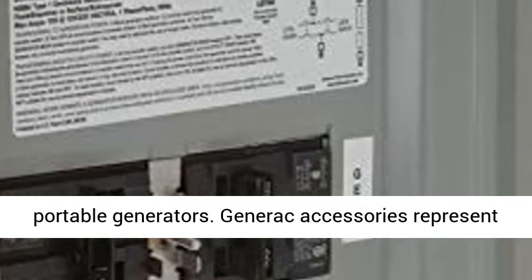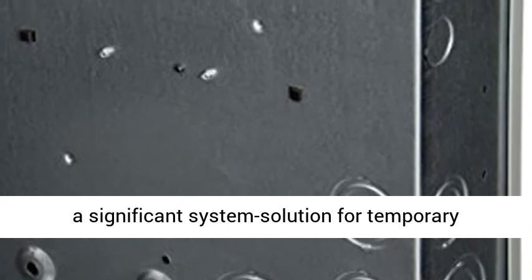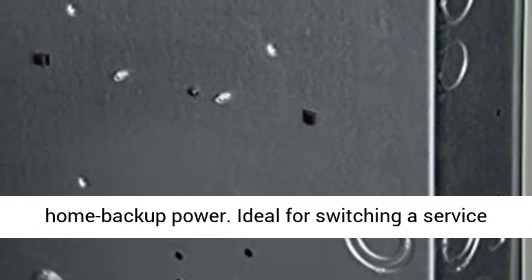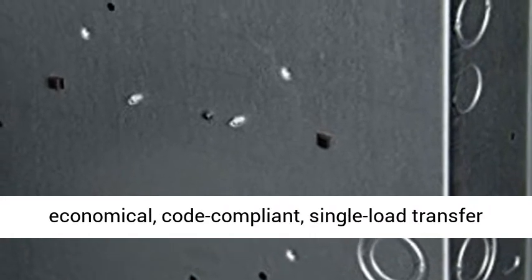Generac has taken the guesswork out of purchasing, configuring and using portable generators. Generac accessories represent a significant system solution for temporary home backup power. Ideal for switching a service or sub-panel from utility to generator power.